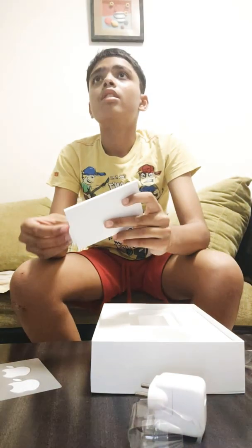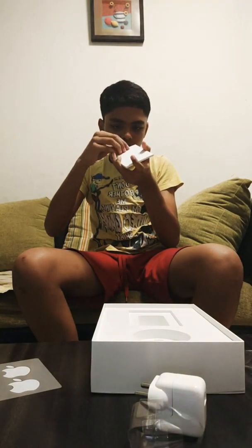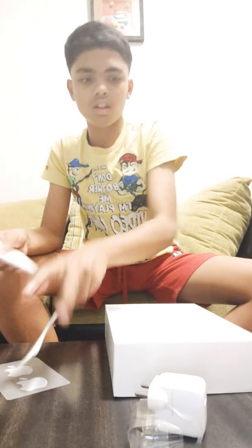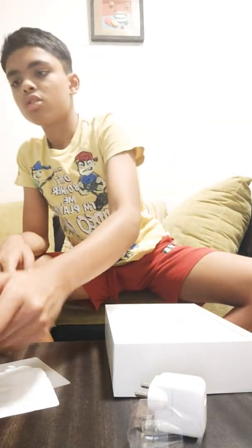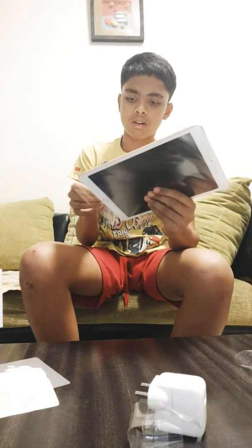There's the Apple sticker. Then there's nothing else remaining — it's just this much, nothing else. I don't know what this is. So this is the iPad, it's wrapped up. You can see. So we'll just take the wrapping paper off.